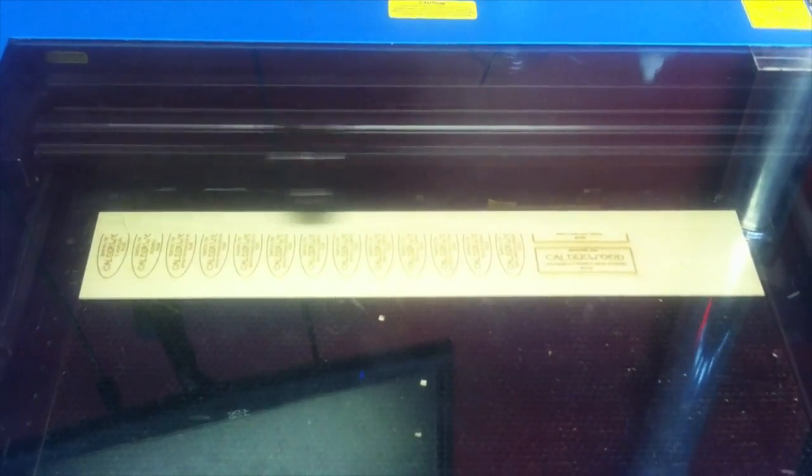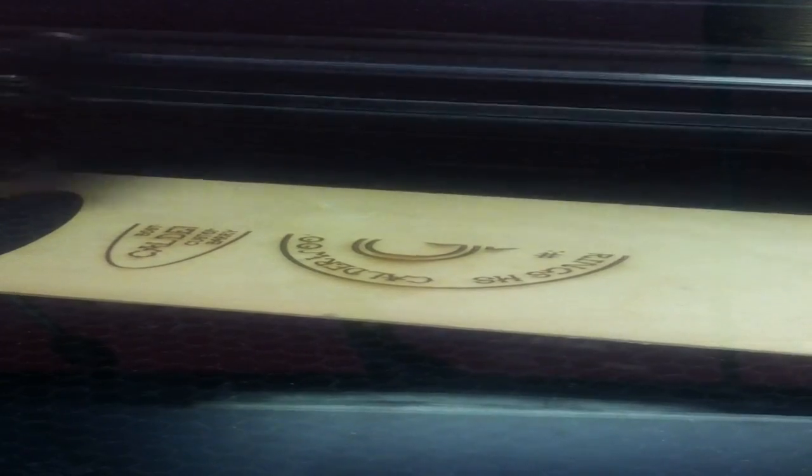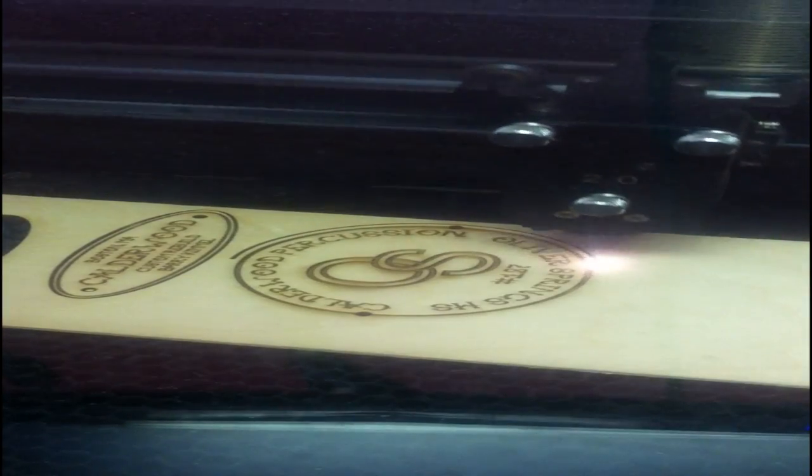Every Caldor Percussion drum has an individually numbered laser engraved badge. We use the laser cutters at Danger Awesome, a makerspace in Cambridge, Massachusetts. This technology offers speed, repeatability, and a high level of customization, such as this badge that we made at the request of Oliver Springs High School.